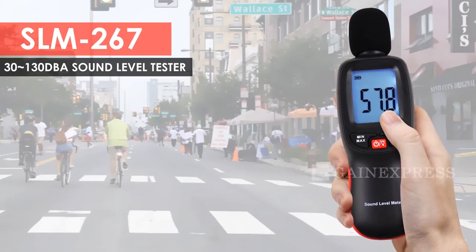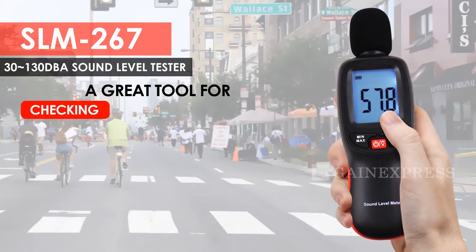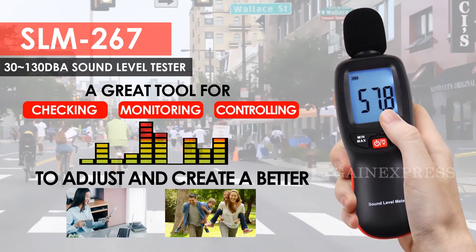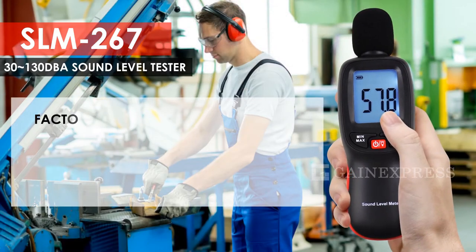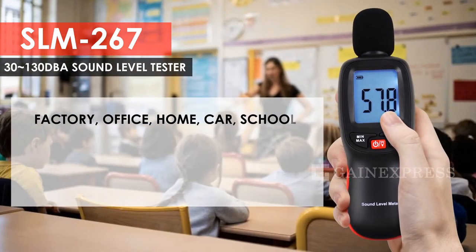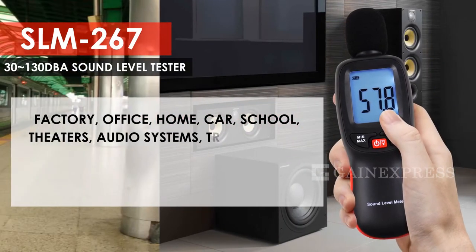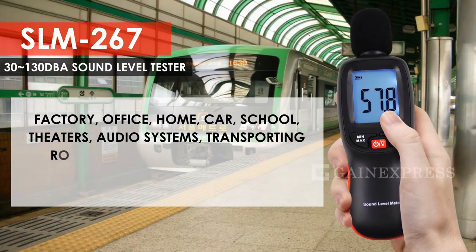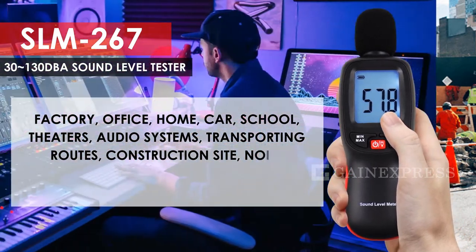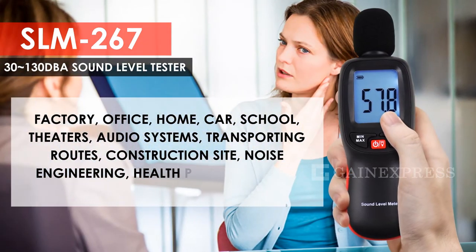SLM 267, 30 to 130 dBA sound level tester. This sound level meter is a great tool for checking, monitoring, or controlling the sound level in any location to adjust and create a better work or living environment. Perfect for sound quality control in factory, office, home, car, school, theatres, audio systems, transporting routes, construction site noise engineering, health prevention, and other various environmental noise.